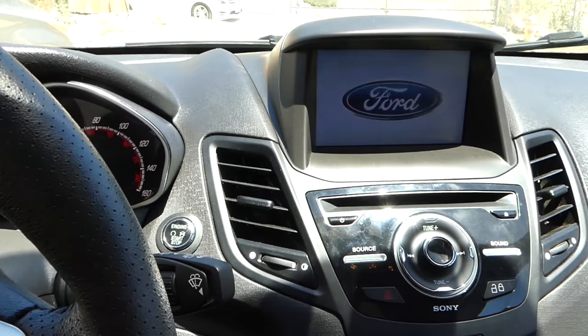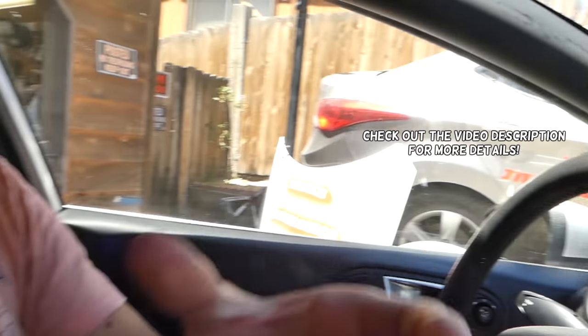Hey guys, welcome back to World Mechanics. In today's video I'm going to show you how to turn the airbag light on a Ford — if you want to turn it off and you don't want that annoying light, I'll explain how the Ford airbag system works. Quick, very short video, but it will work on mostly any modern Ford vehicle.